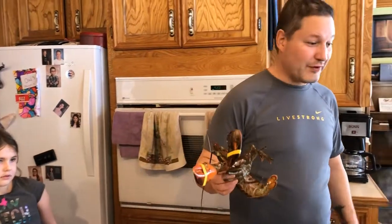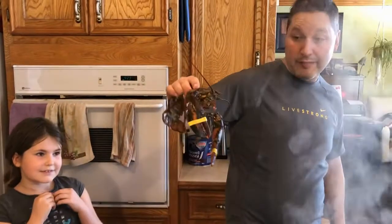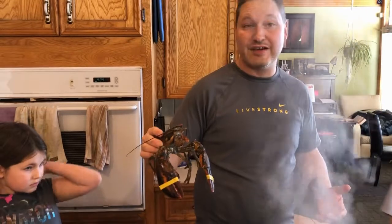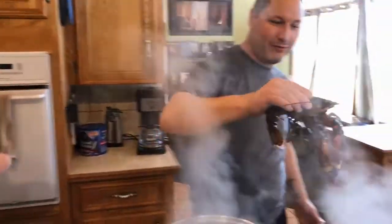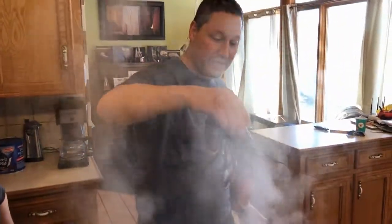So once your water is back to a boil, you're ready to put the lobsters in. These lobsters are about a pound and a quarter each, and it'll take about 12 to 15 minutes once the water comes back to a boil. We'll put it in — you always want to go head first. It gives them a fast death. Bye, Bobby.